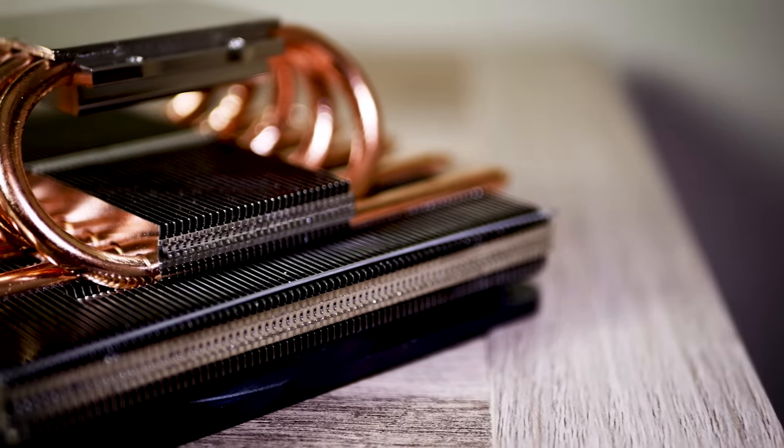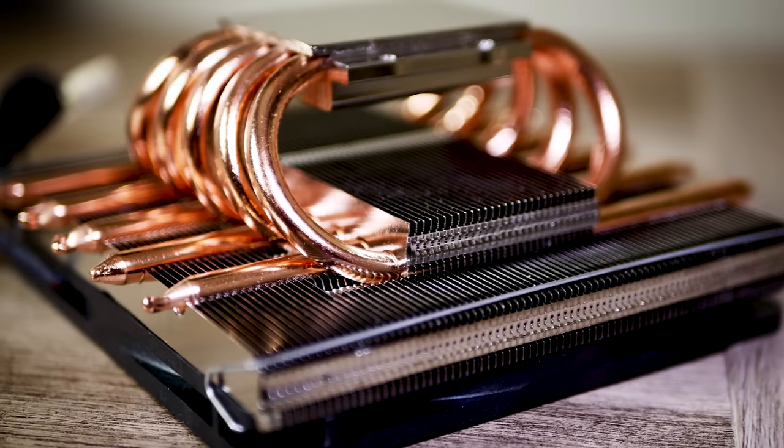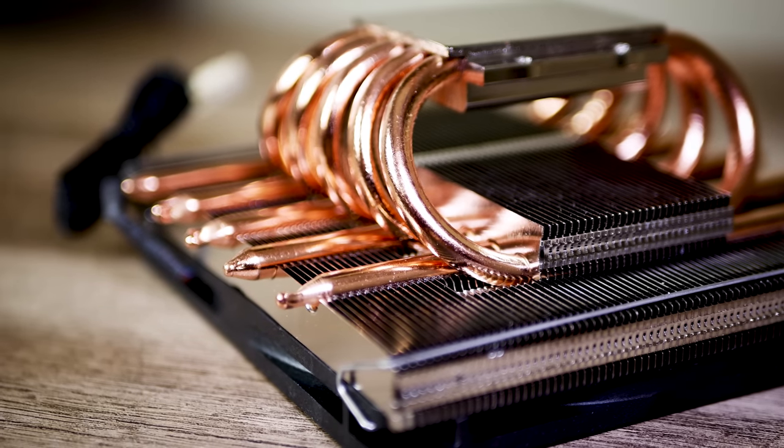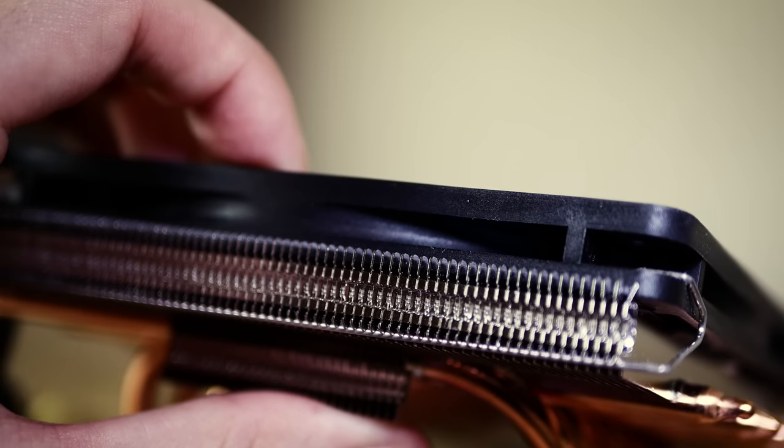A few things make the Big Shuriken 2 stand out from its competition. First, it's quite heavy for its size, thanks largely to five copper heat pipes — about six millimeters thick — spanning from a nickel-plated base. My unit had no scratches, which is a good thing. Those pipes span up to an almost double-layered aluminum fin array, and above that sits a super thin, ultra low profile 120mm fan — maybe a centimeter and a half thick.